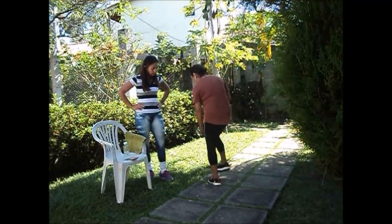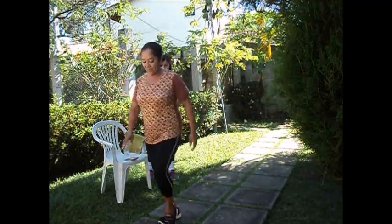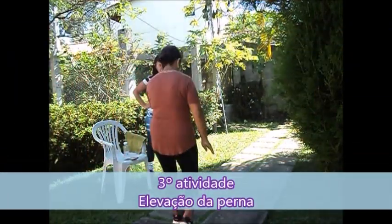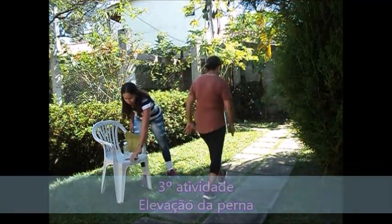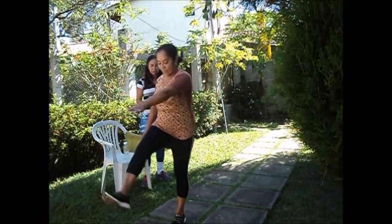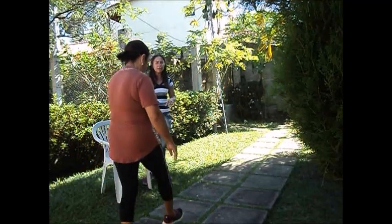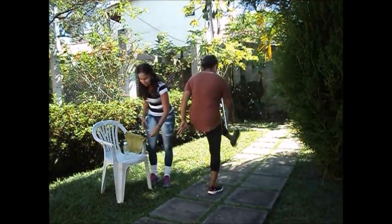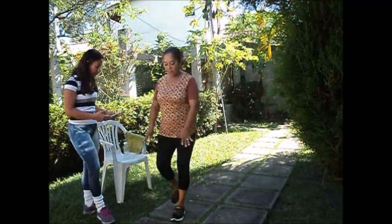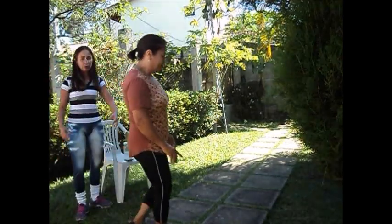Agora, erguendo a perninha, Bila — isso! Maravilha, excelente. Também é um exercício de equilíbrio e coordenação. Vamos lá. Aí, Bila, vamos aqui de frente.